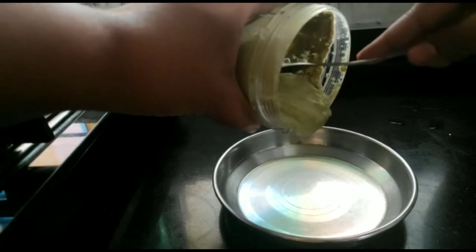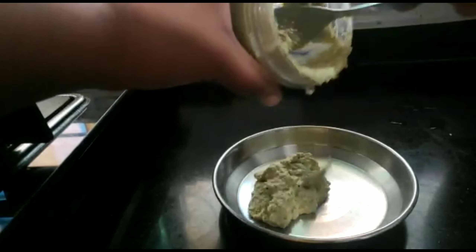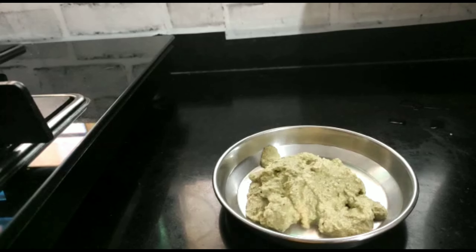Now I will make this masala into a paste with a little water. I have made this masala and will now remove it onto a plate.